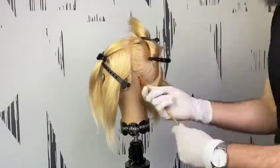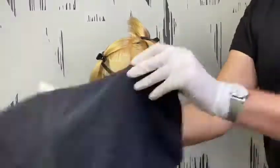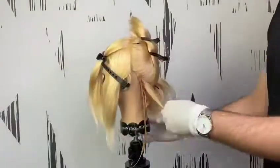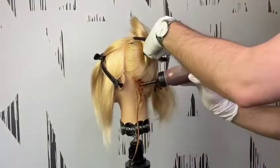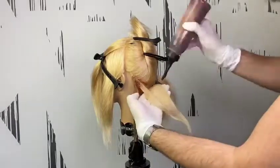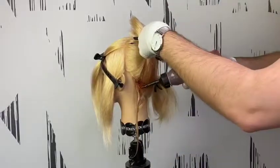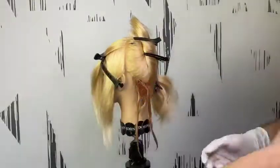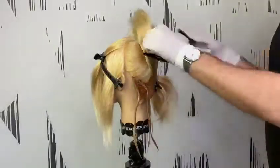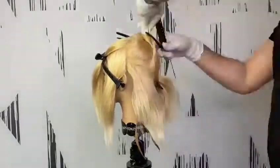For zone 2 and zone 3 we're gonna use our 09P to create that highlight effect in the hair. Wipe your hand off and switch the color again from 09P to 06NA and 06N, then apply all over from zone 1 to 2 and 3. No need for any separation by foils or cotton.